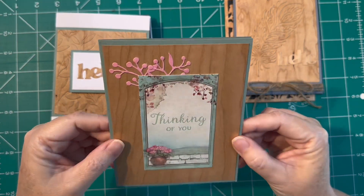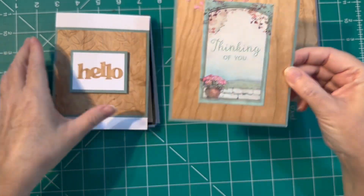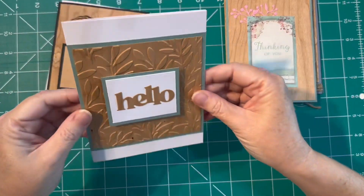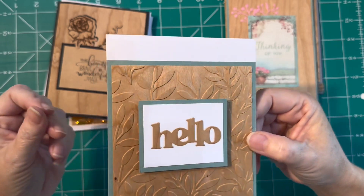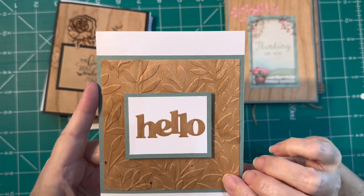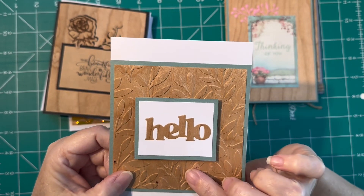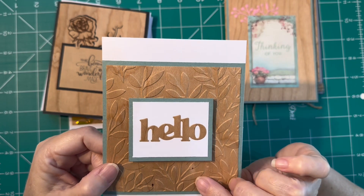This one's super basic — it was just a cut-apart that I had left over that I grabbed out of my stash. Nothing overly fancy, but I still like just the texture and how that turned out. But then I got into, well, what would it look like if I embossed it?